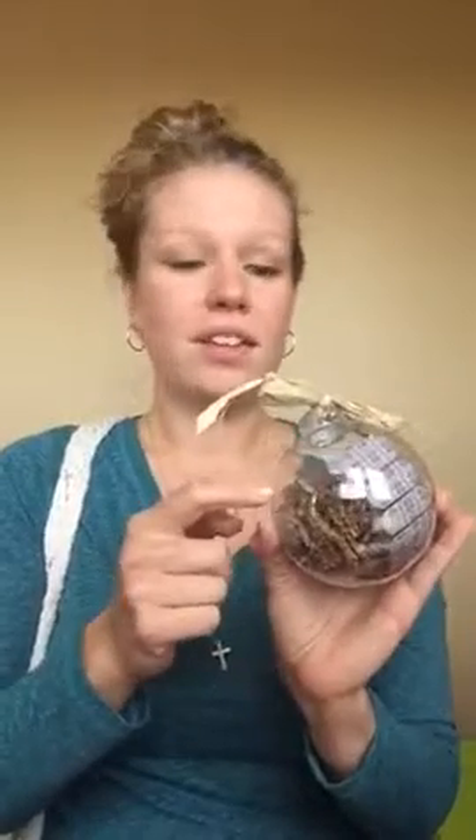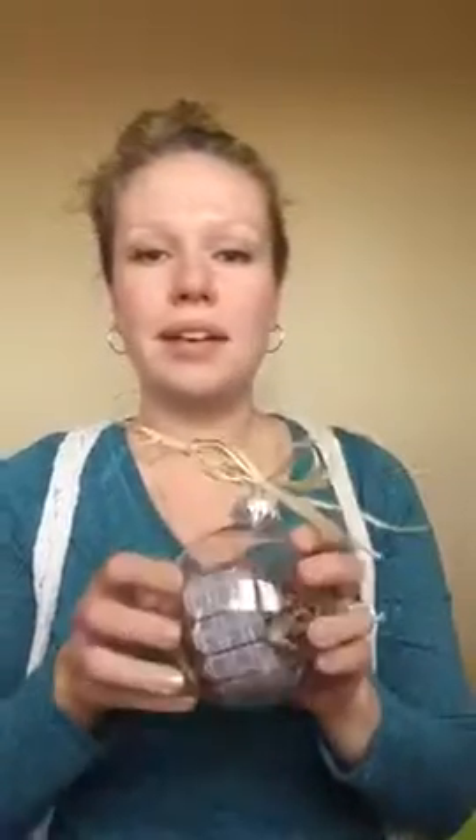Another thing you can do with the wraps — great stocking stuffers — is make a wrap ornament. You can buy clear ornaments very easily at Walmart for about a dollar, and get some fill at the Dollar Tree for obviously a dollar, which is a big bag you won't need much of. Pop the top part off, cut one of the wraps in half — half sheets work really well and make your wrap sheets stretch even farther — then give this to one of your loved ones.